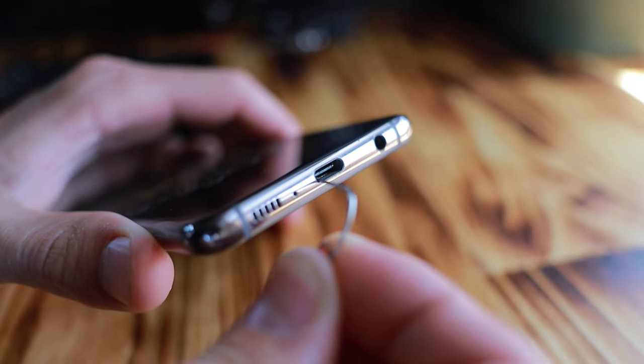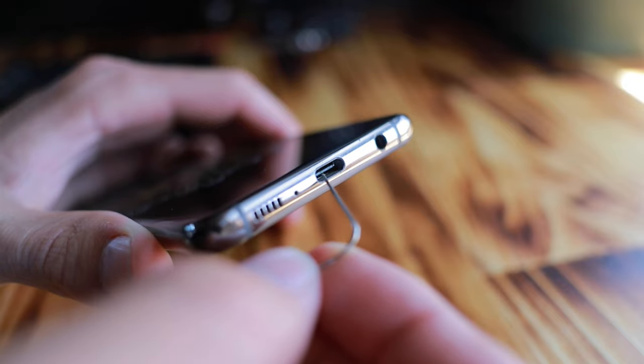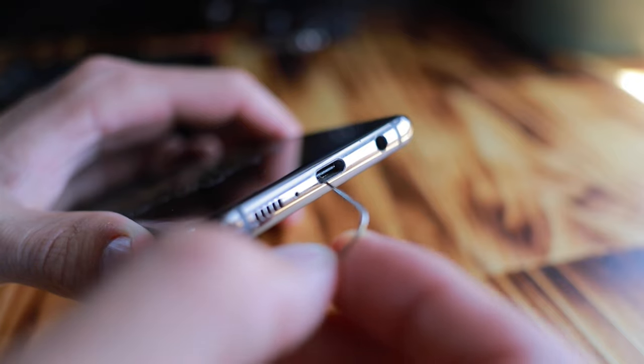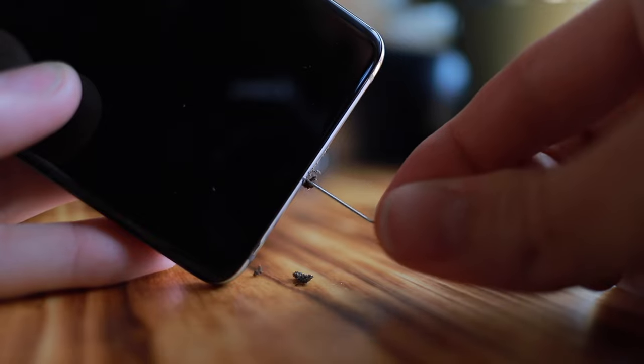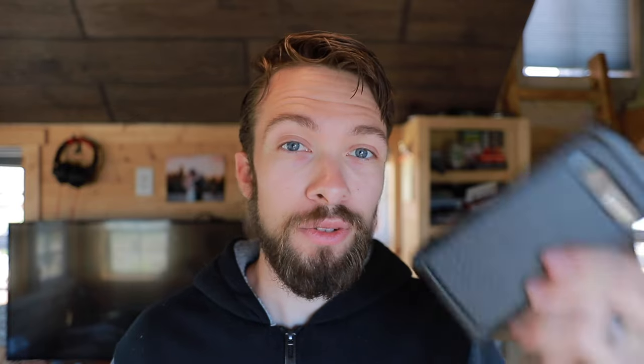Just make sure that you're pressing the paper clip up against the edge and not against the middle — that's where all of the electrical contacts are and you don't want to scrape those. Just press against the edge, press in gently, clean all of that dirt out, and hopefully this will fix your smartphone charging problems.